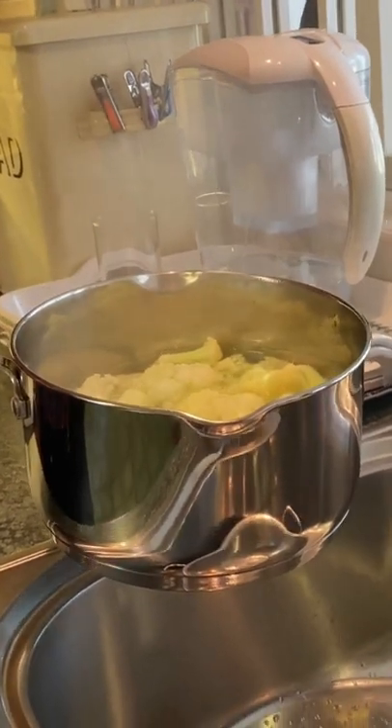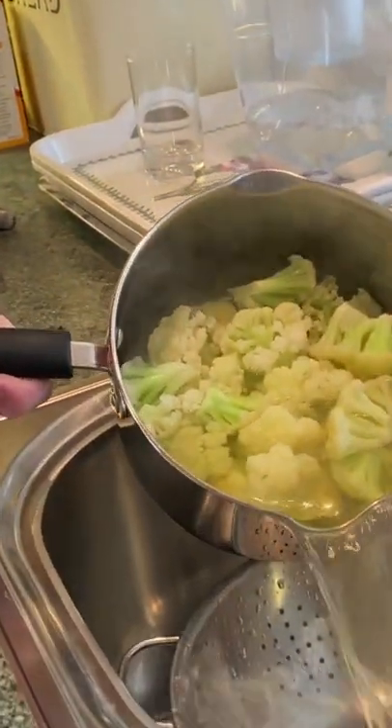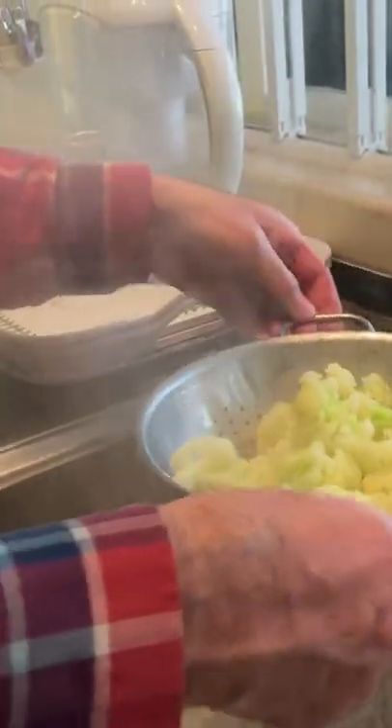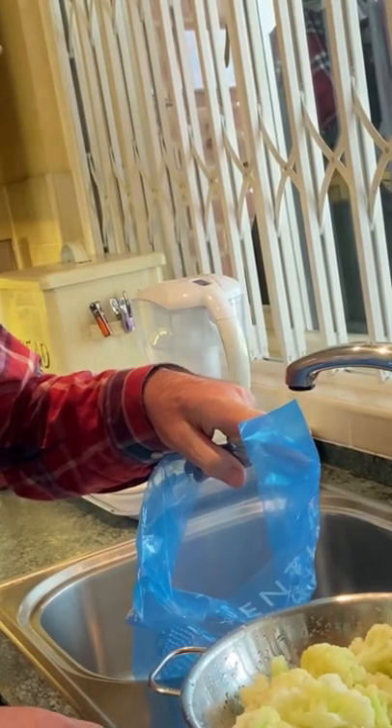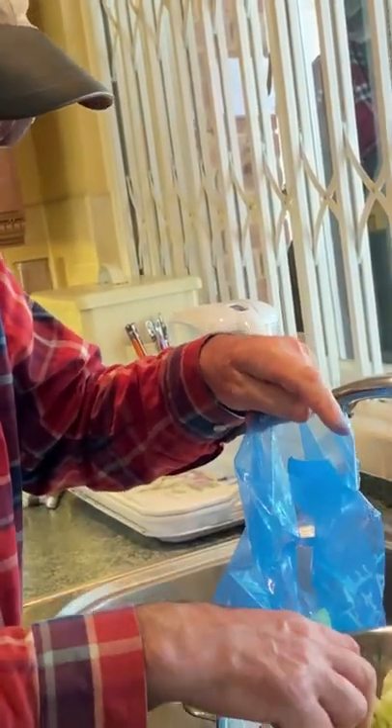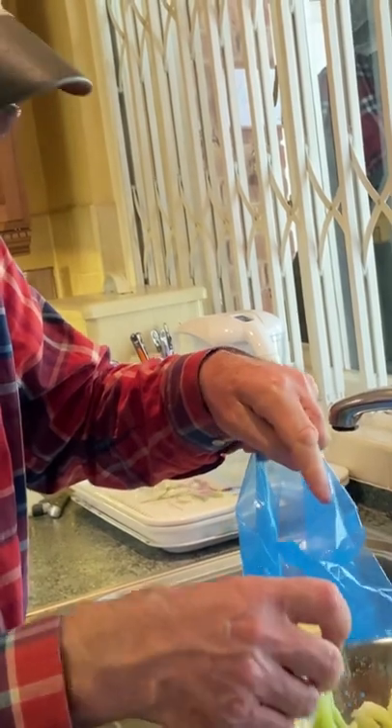Step four: we cool the cauliflower. Step five: we put the cauliflower into the bags and put the bags into the freezer.